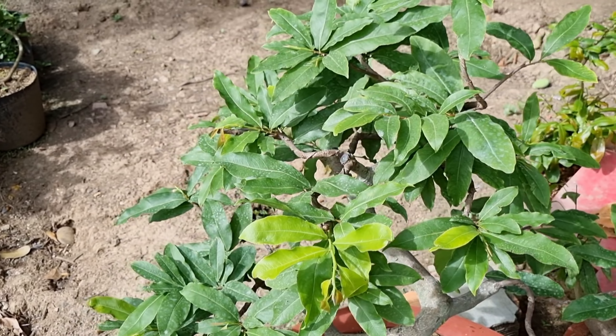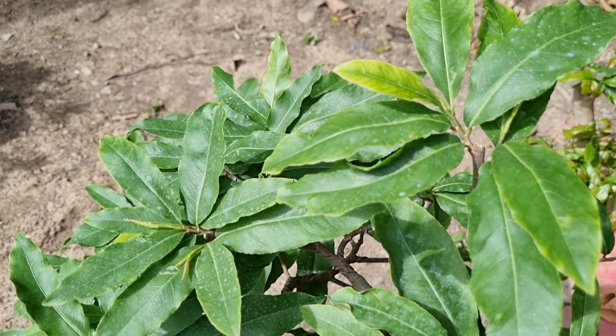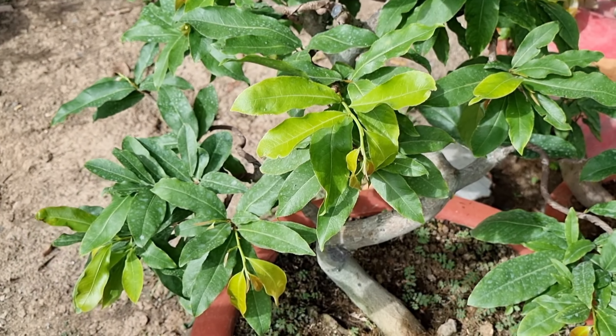Thông thường cây mai lá me mình gặp nhiều nhất ở đầu năm. Còn ở cuối năm và giữa năm thì hầu như có nhưng rất ít, tỷ lệ rất thấp.